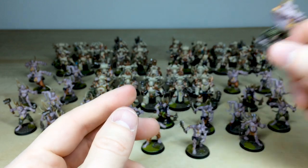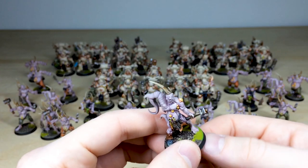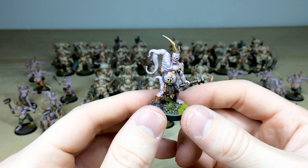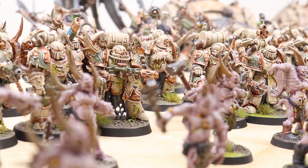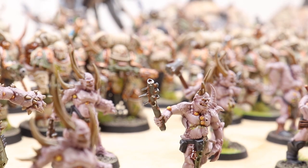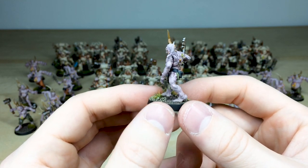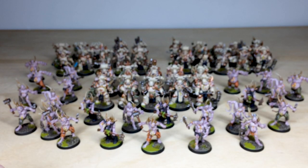I'll pull forward a few more Pox Walkers just so you can see the different sculpts. Really awesome models full of character — definitely a being you would not want to meet on a dark night. One last one to show: this sculpt has a cheeky grin on his face, and Simon's done a lovely job of giving these models the character that they deserve.